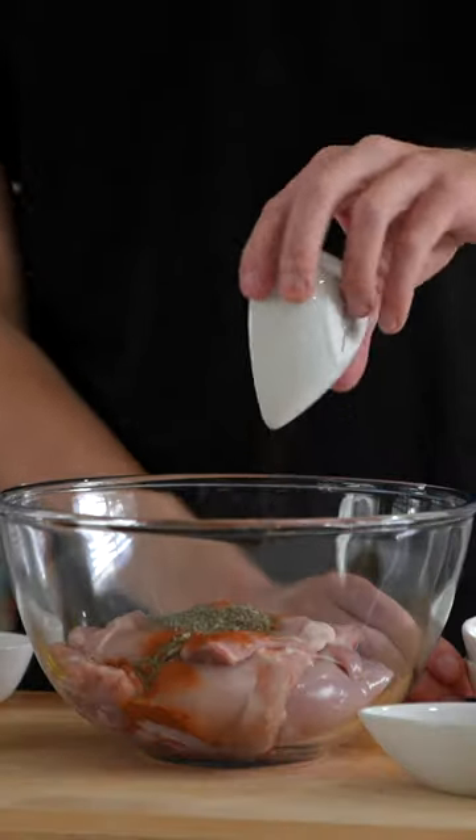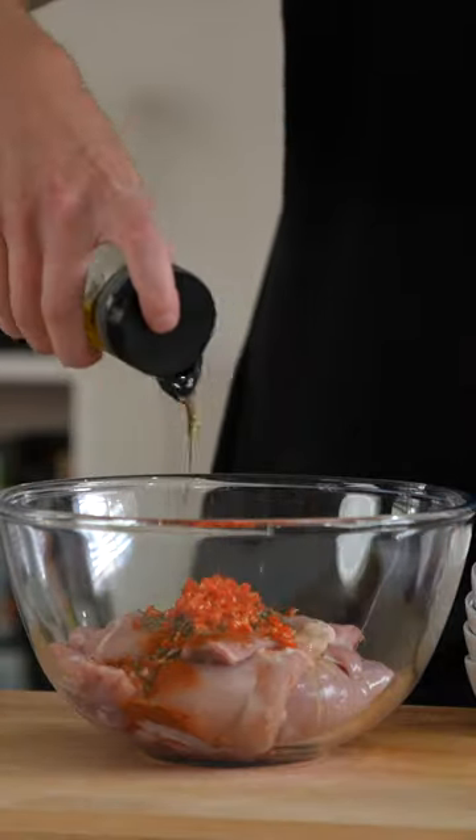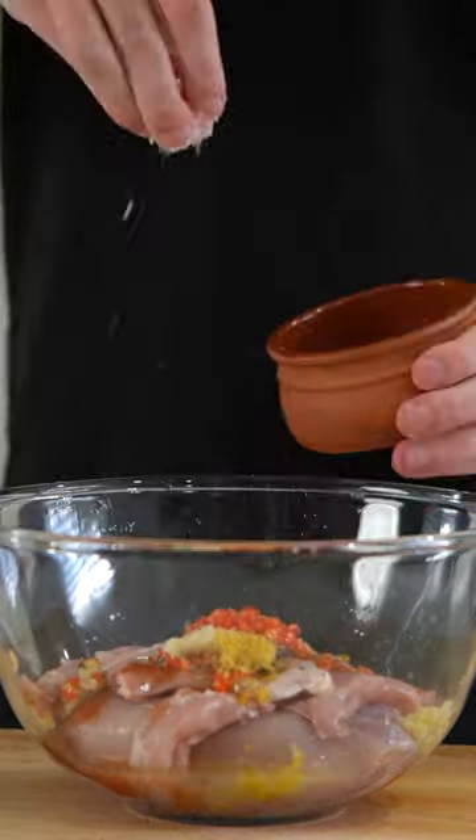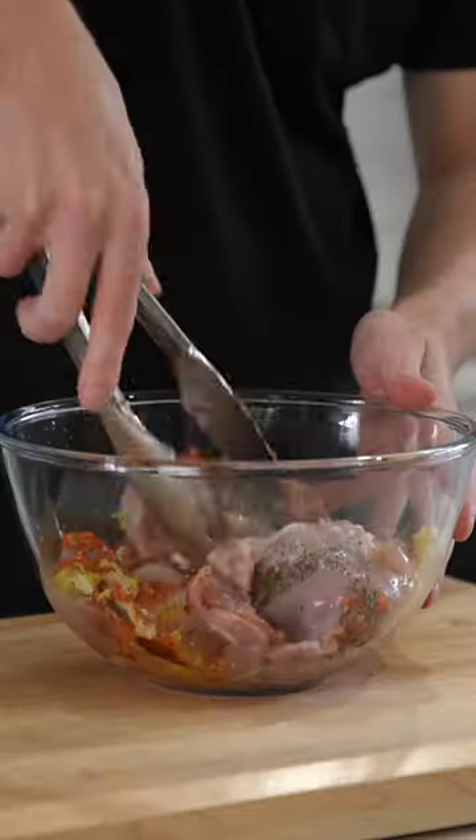Add the chicken to a bowl along with sweet paprika, dried oregano, dried thyme, dried basil, the chilies, olive oil, lemon zest, the garlic cloves, the juice from that whole lemon, and then season this up generously with salt and pepper.